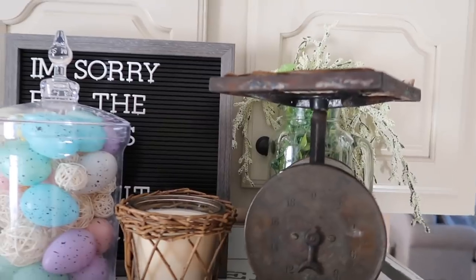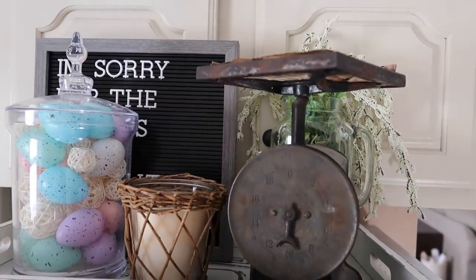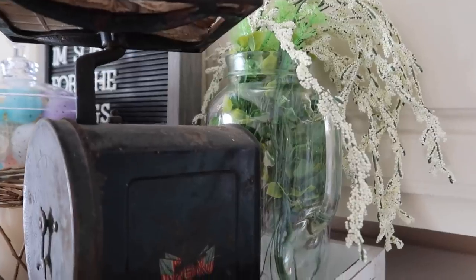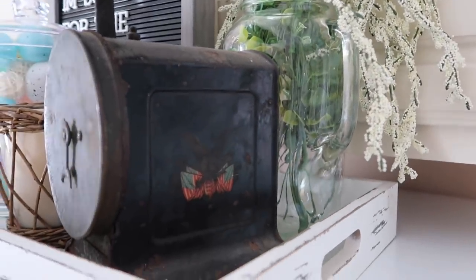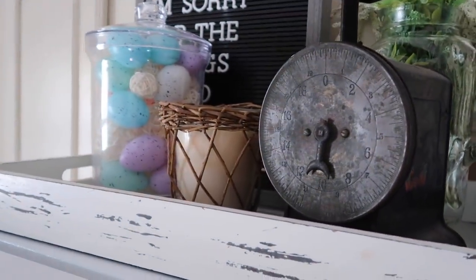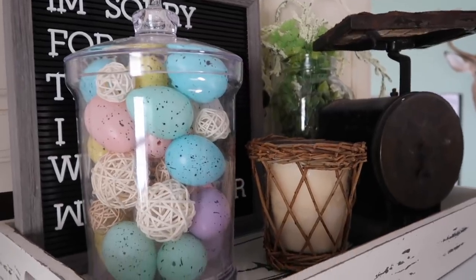The little bunny is from Walmart. On top of my refrigerator I have an old scale, a candle from Tractor Supply, and a few things I just made from the Dollar Tree. The little letter board sign is from Target and the tray is from Tractor Supply.